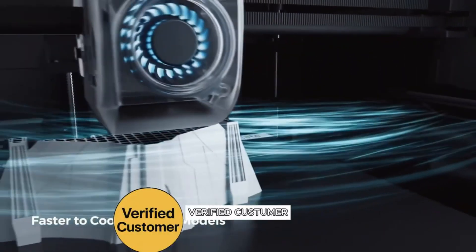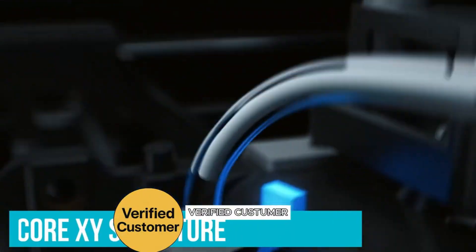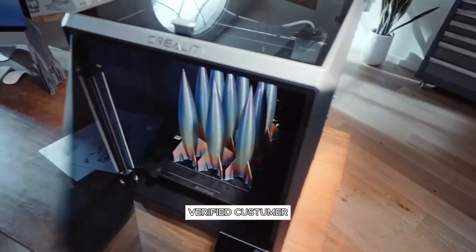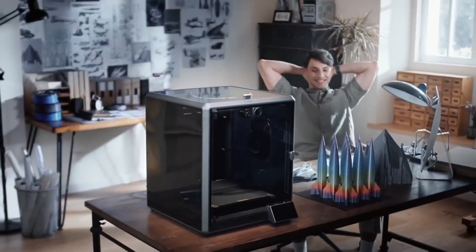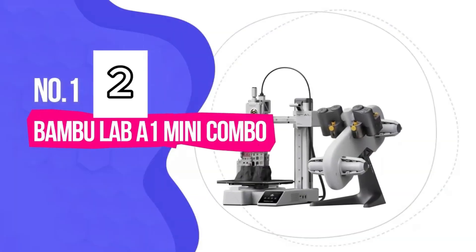Best premium option, number 2: the Bambu Lab A-1 Mini Combo, best overall. Now it's time to meet the A-1 Mini Combo from Bambu Lab — today's clear winner for everyday users, meaning you can tackle creative projects without frustration or limitations. One standout feature is its extraordinary acceleration of 10,000 millimeters per second squared, allowing print speeds far beyond what's common in standard 3D printers, which often take hours for basic tasks. Despite its rapid output, the A-1 Mini delivers amazing detail, so you avoid the trade-off between speed and quality.